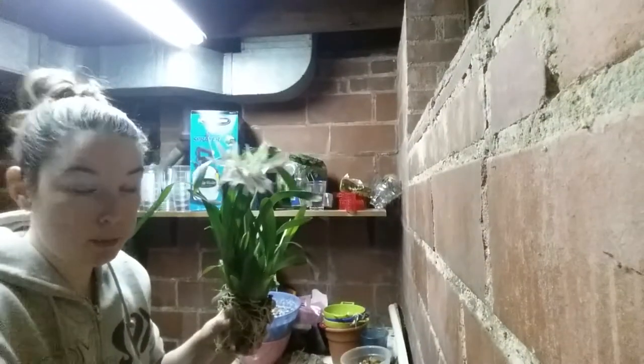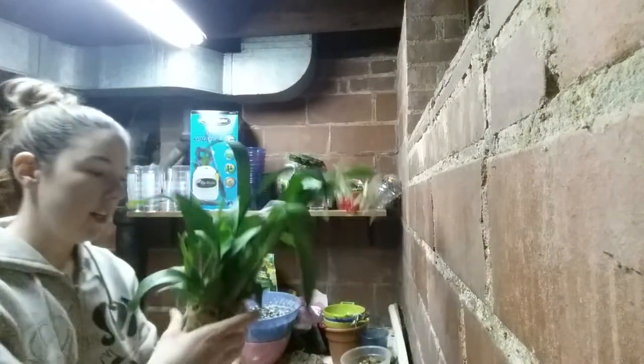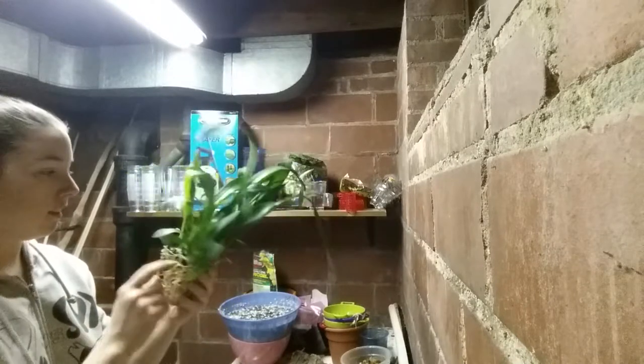I actually might move it up a pot size. I was gonna put it in this one, but it has no drain holes, so I think I'm going to not do that. And yeah, this is also extremely healthy — it's got new growth here, here, and here.